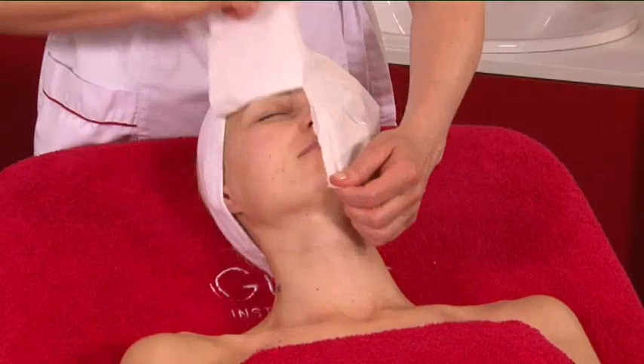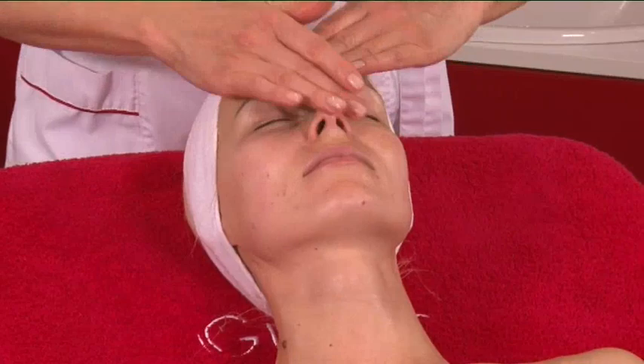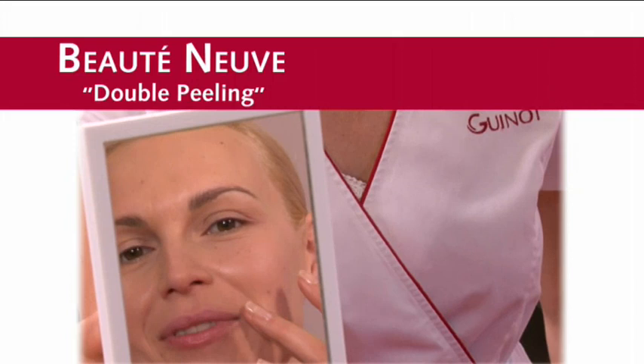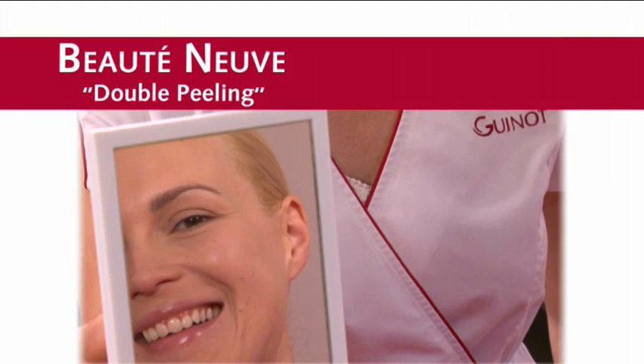Finish with the application of beauty products suitable for the client's skin needs. Reveal the results to your client using a mirror. After the Butte Nerve double peeling treatment, the skin is replenished, radiant and appears younger. The complexion is bright and glowing.